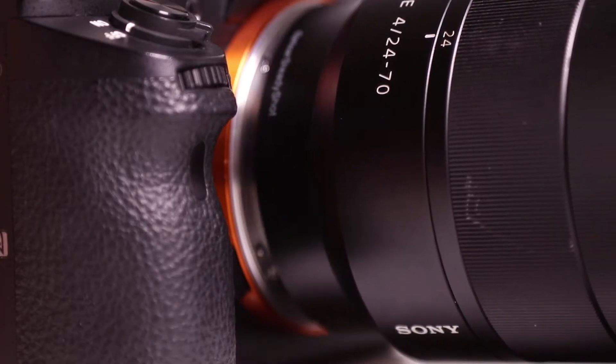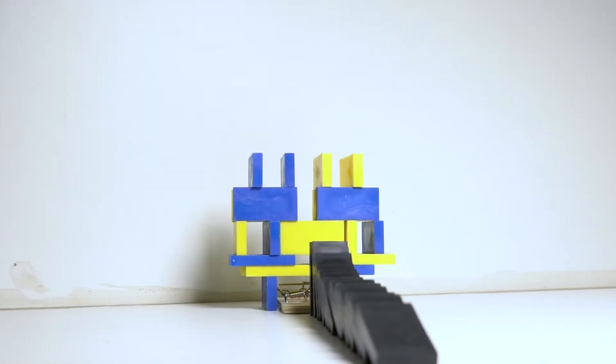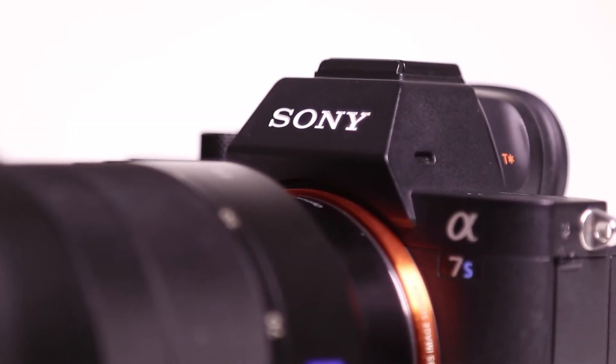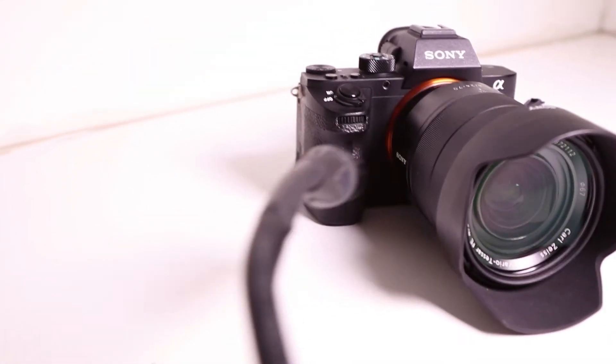In a world where your Sony camera rocks 4K resolution and gives you the power of time and self, it seems nothing can stand in your way except your arch nemesis, the infamous XLR. Oh no, it's my old nemesis, XLR.